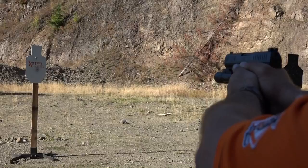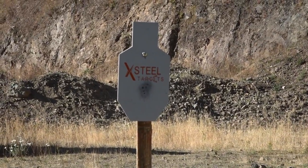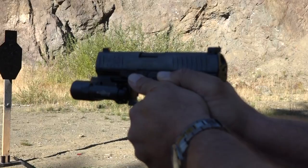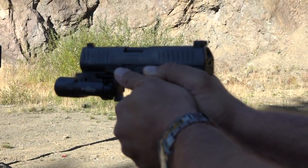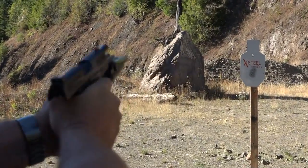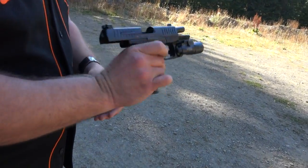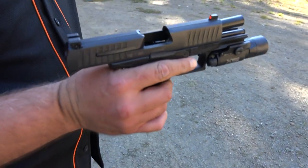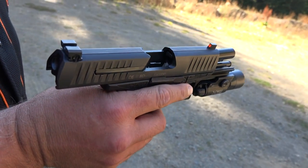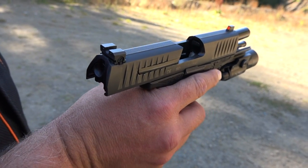I brought a couple rounds down a little bit lower, but it's a pretty nice little group. I keep forgetting it's a lefty over here. So is it hitting where you were aiming? Yes. So you were aiming below the logo of the X-Steel target? Exactly, right below the logo is where I was aiming. You could tell I pulled a little bit too hard on the trigger on a couple, which brought the round strike down a little bit. But as far as point of aim is point of impact — 124 grain, no problem at all.